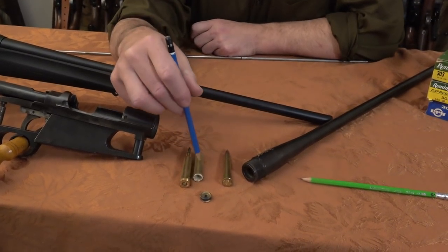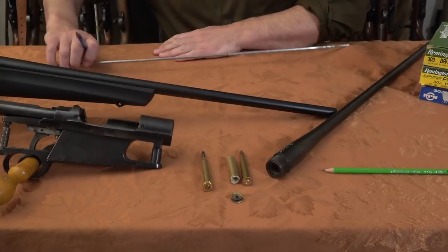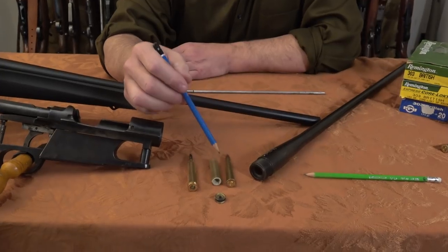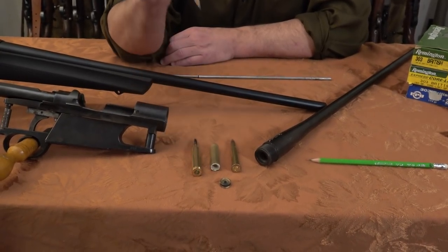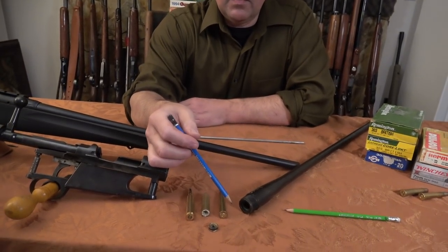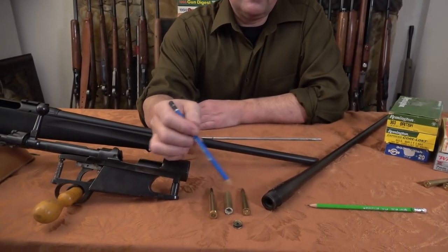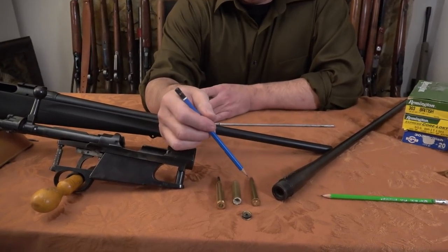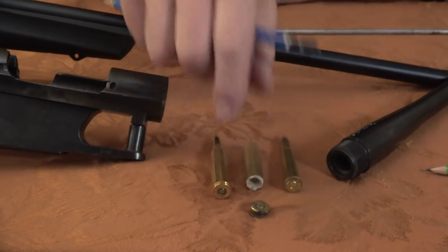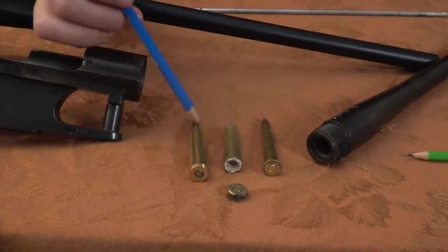Then the question is: what damage did this catastrophic failure cause? That depends on how qualified you think you are. There are only so many things that can go wrong with a bolt-action rifle. The lugs of the bolt could be damaged, or the lug recesses in the barrel or receiver - it depends if the bolt locks into the barrel. In the Weatherby, the lugs lock into the receiver, but in some guns the lugs lock into the barrel. So you have to study those things and look at them.